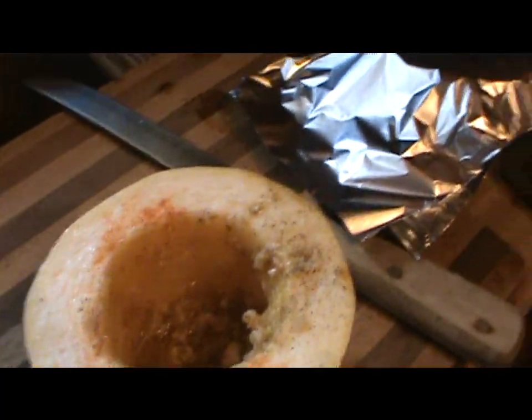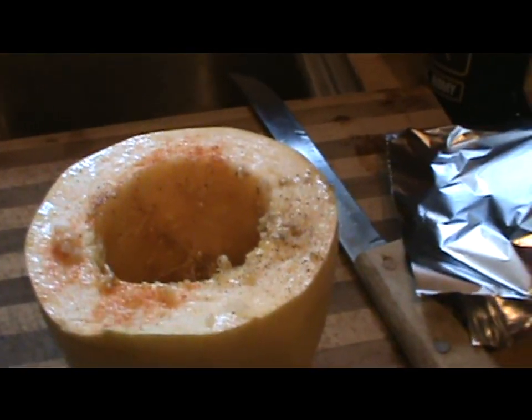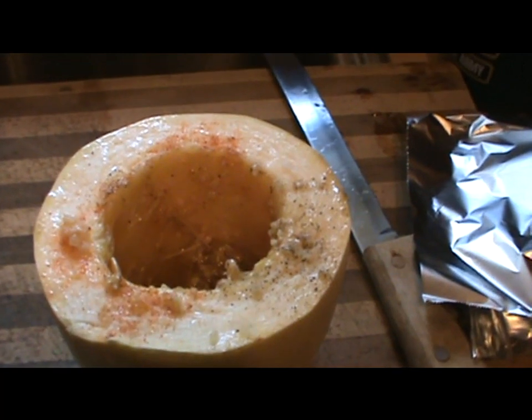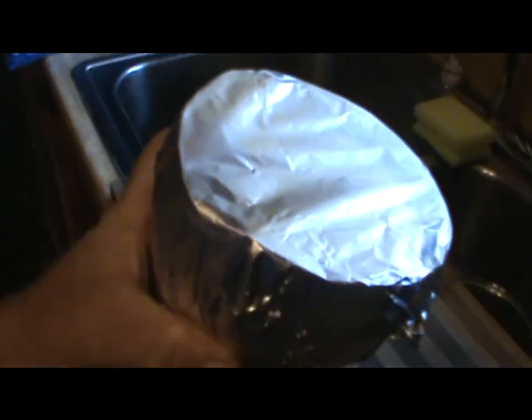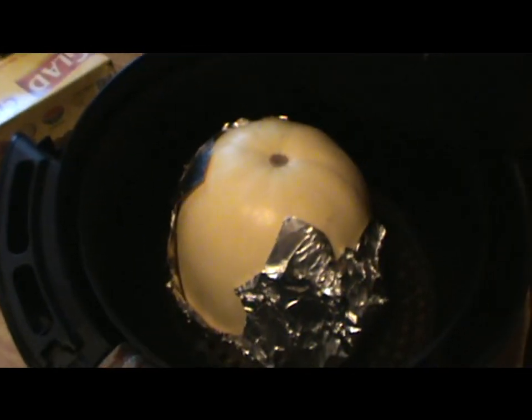I'm gonna cook this in my air fryer. Most people when they cook squash just set it in like that, but the trick is you cover it up in foil, and when you put it in the air fryer, put it in foil side down — all them juices will seep down in there. You can put foil in an air fryer; it ain't gonna blow up like a microwave.